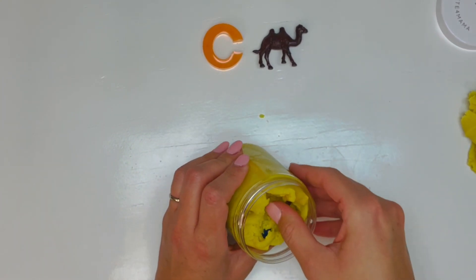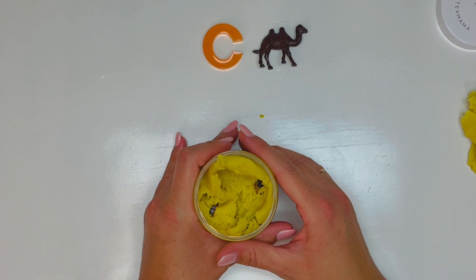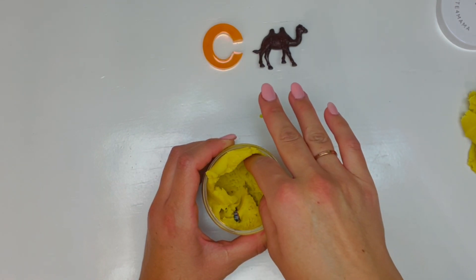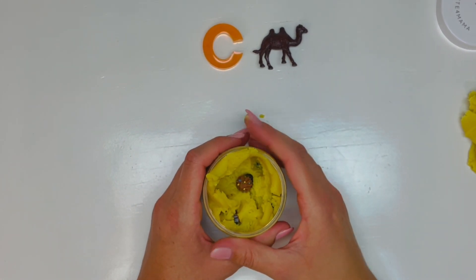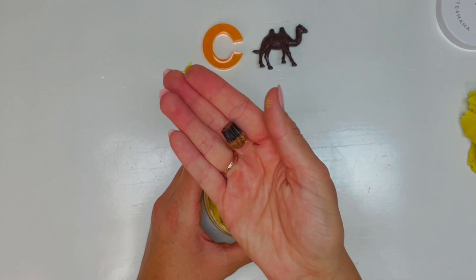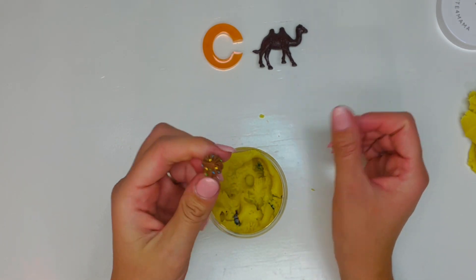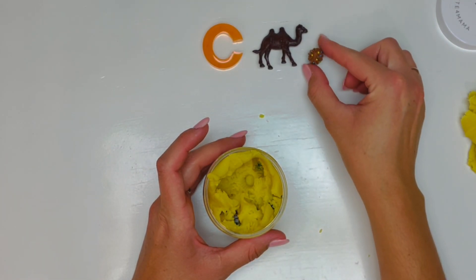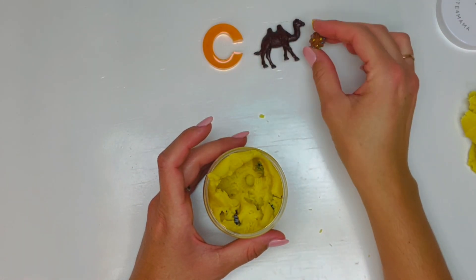Let's see what else is inside here. Oh, this one looks tasty. This is a dessert. Sometimes you get it for birthdays, sometimes just for special occasions. They're very fun to make — they're like mini pieces of cake. What are they called? A cupcake! That looks like a chocolate cupcake with sprinkles — little yellow and blue and green sprinkles. Oh, it looks delicious.